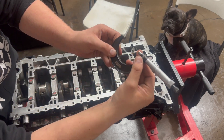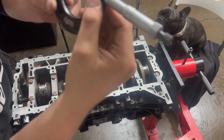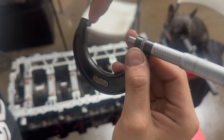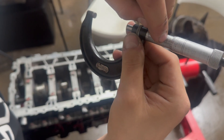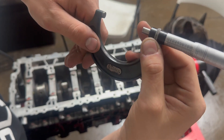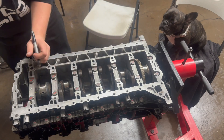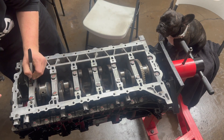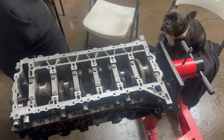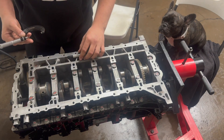I'm at 1.968. You see how it's at 18 — that's one inch because this is the one-to-two inch mic, plus two ticks at 25 each makes 50, plus 18 is 68, so it's 1.968 thousandths. I'm going to write that down: 1.968. The sharpie's dying. All right, the first journal is done.